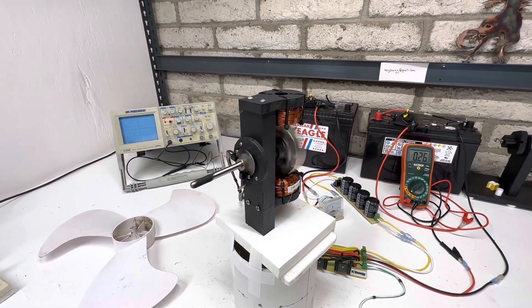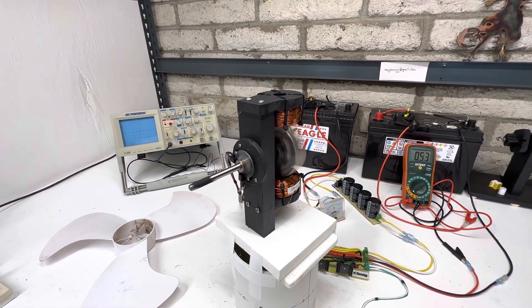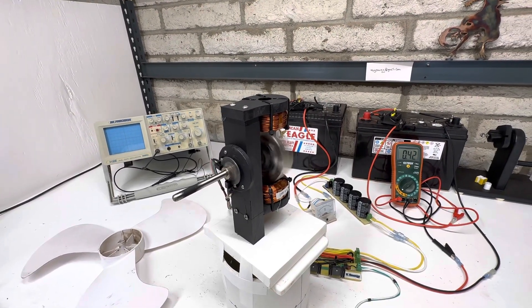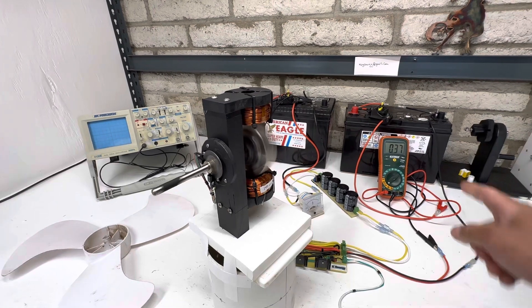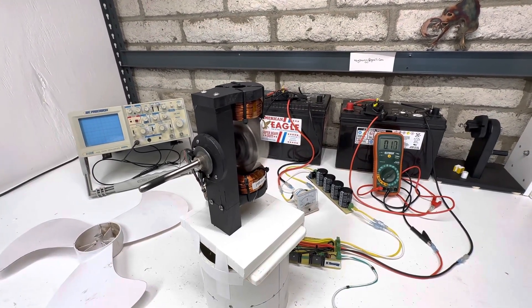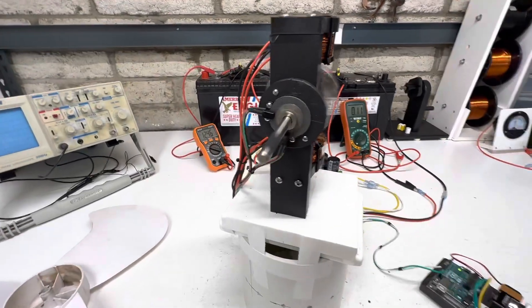The motor runs real nice and smooth. That's the amperage we're using, and you can see the optos.